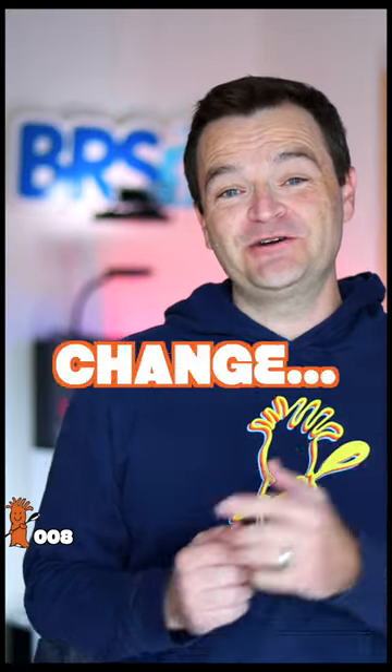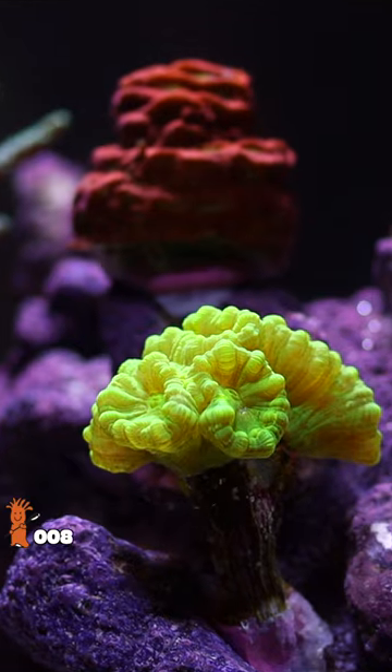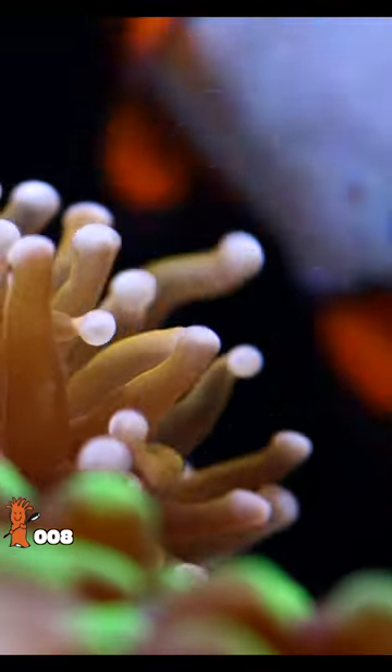If you don't do a 10 percent weekly water change, stay away from the black bucket. Consistency is crucial for coral health. A 30 percent water change every three weeks likely means a rapid increase to your tank's calcium and alkalinity levels, and that's just not best practice.